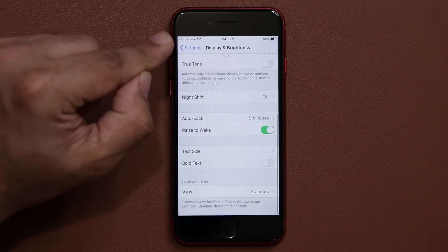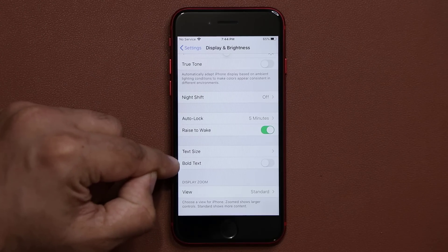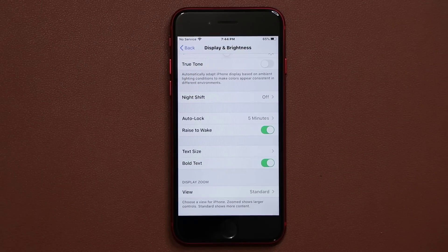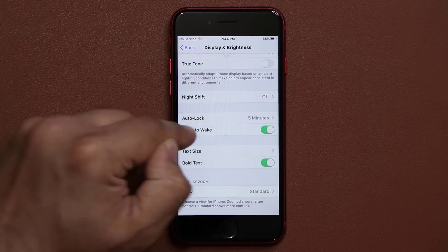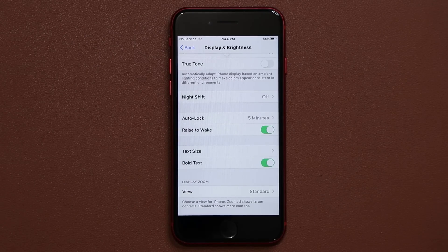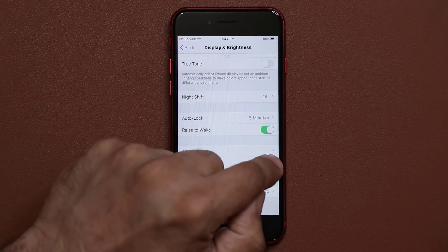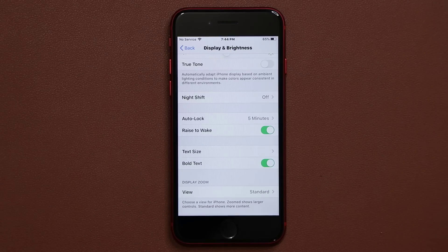When you go back, there's an option that says Bold Text — simply enable that. What that's going to do is bold the text so it's much easier to see. Sometimes when you're under bright direct sunlight and you have non-bold text, it's a little harder to see, but with this option it just makes it nice and pronounced.